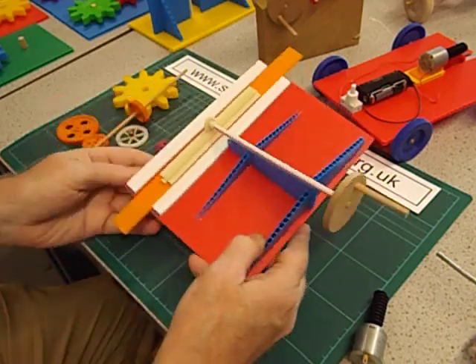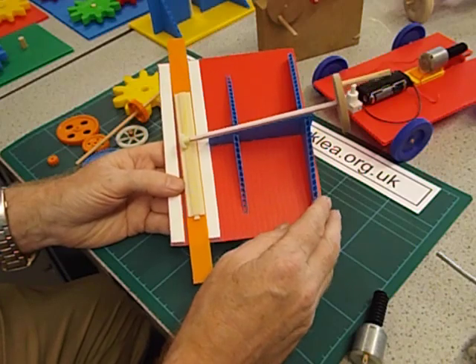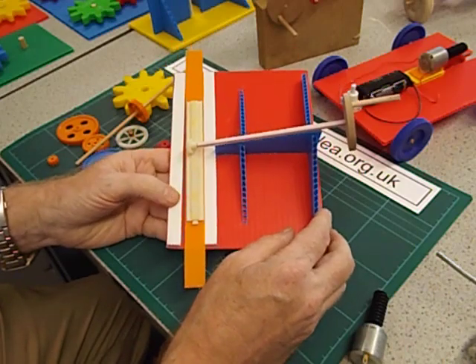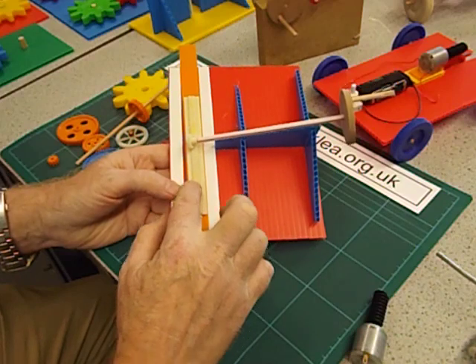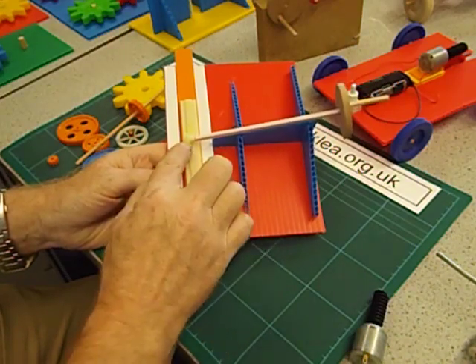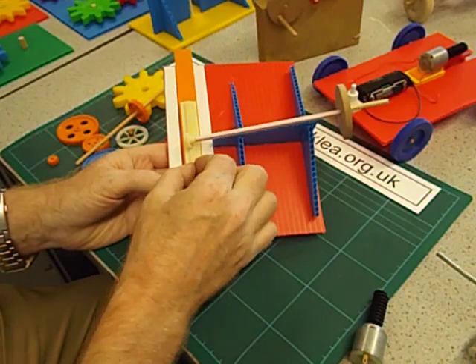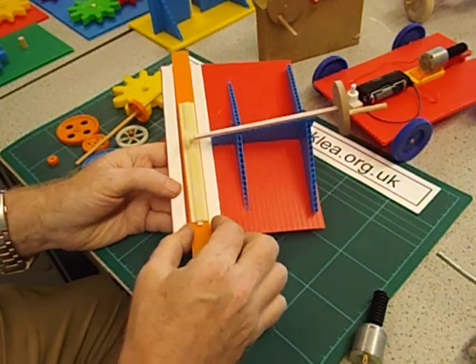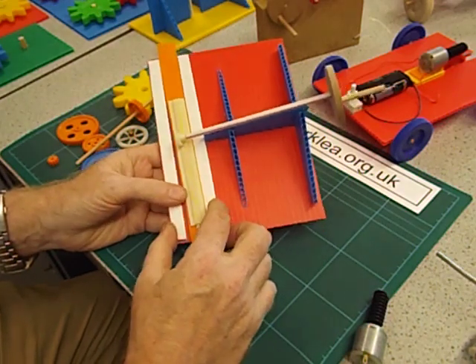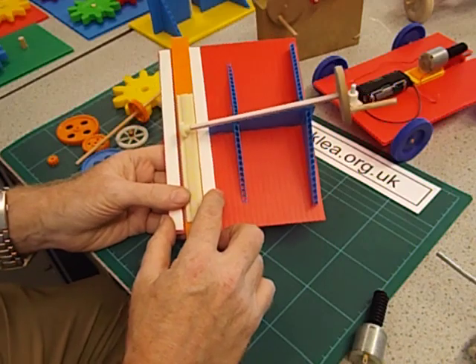Another application is on steep mountains — if you want to build a railway up there, to stop the trains from sliding down the rails you put a rack between the rails and a pinion gear underneath the train which grips the teeth and stops it from sliding down the track. They're called rack railways. I believe there's one that goes up Mount Snowdon in Wales.